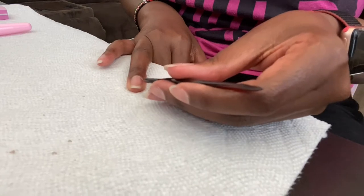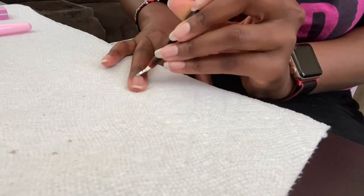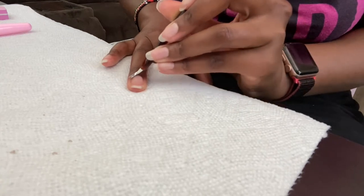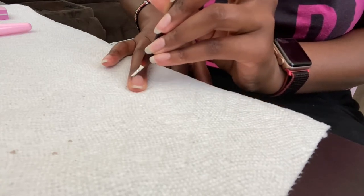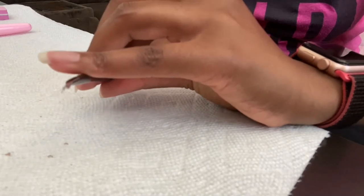I am right-handed, so doing my left hand is giving me nervous jitters, but I'm just going to try and do my best. I'm going to finish this and we'll start buffing the nails.